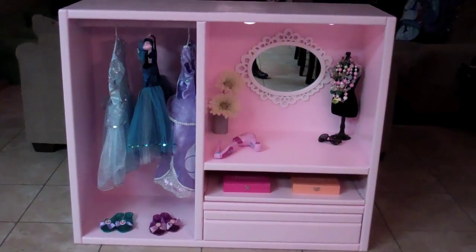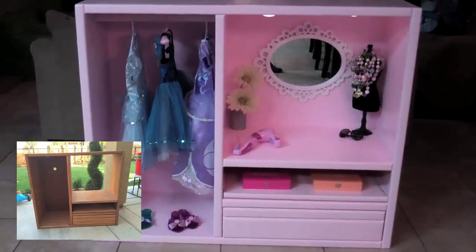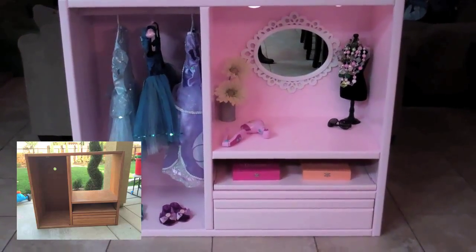Let's start with the closet. Scott will put up a picture of the before of the whole entire cabinet, and so you'll get to see how it transformed into what it is today.